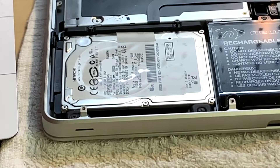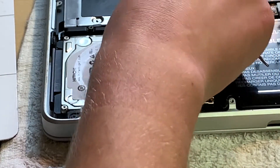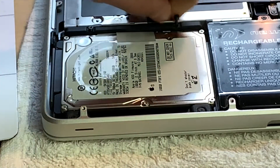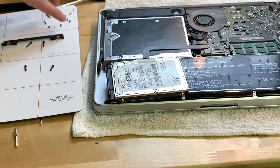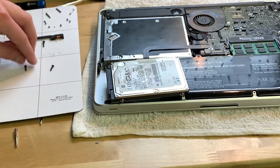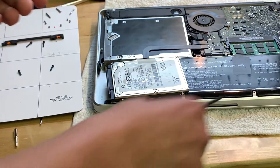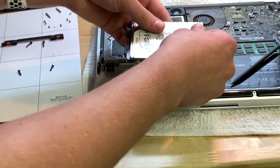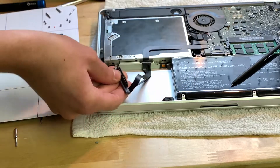Let me put my mat over here so all my screws don't get lost. There's a bracket on top that you want to remove with two screws, and down here there's a little bracket too. I removed the two screws holding it in, then you basically get your spudger down there and pull the hard drive out. Here it is — and let's go ahead and take this connector off. There we go, it's off just like that.